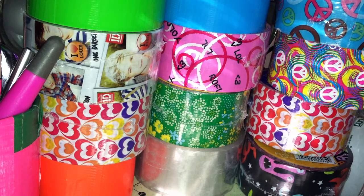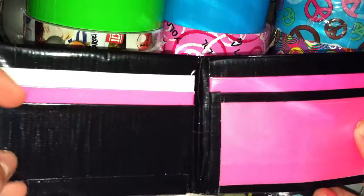First off, I just have a wallet from Awesome Duct Tape Stuff. It's just black, white, and pink with four pockets, an ID, and two hidden in billfold.